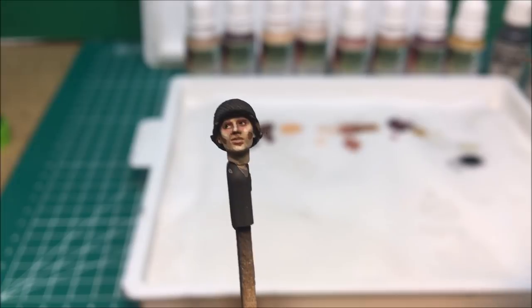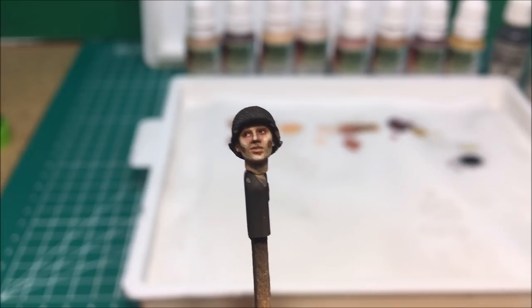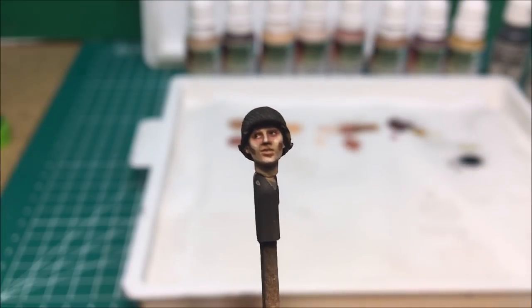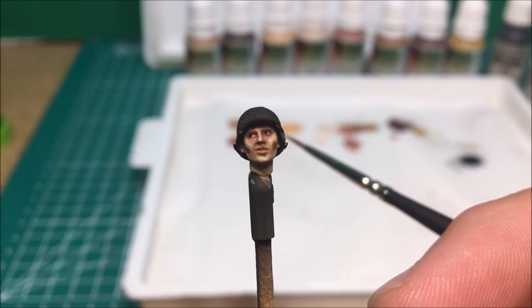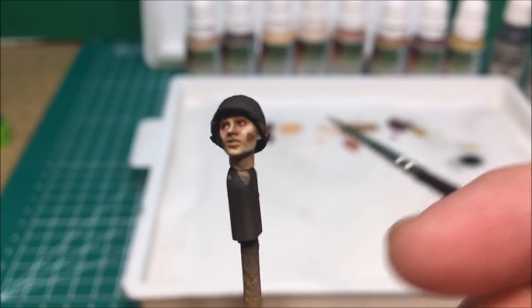The next step is the blending — basically they call it glazing — where you're going to take different tones of your flesh: the pale skin and the pink flesh tone, and start to go over the face to take all of these layers and blend them all together. That's what it's going to look like, so we'll be right back after I get that portion done.